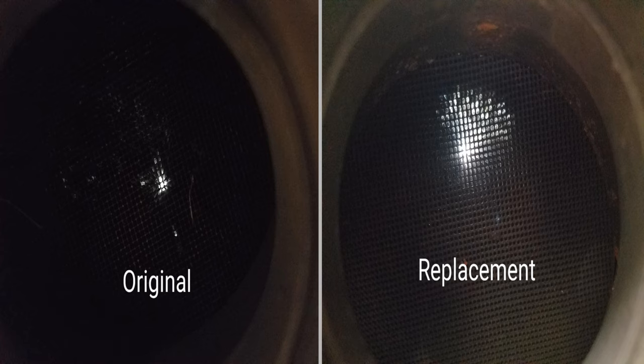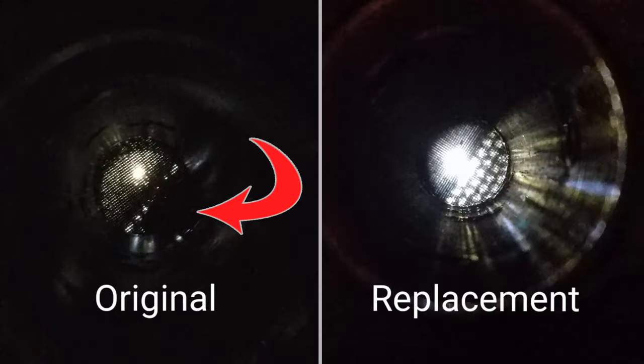Anticipating that this cat was indeed shot, I already had a used OEM cat on hand. I shined a bright LED light through the outlet side and then the inlet side of the cat to check the results of the cleaning process. There appears to be some damage to the original cat's honeycomb material, so we're going to go ahead and replace it.